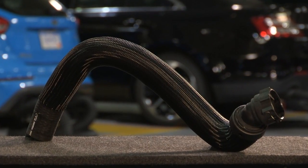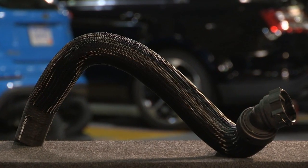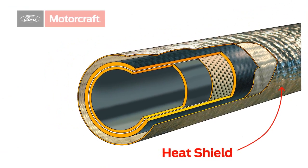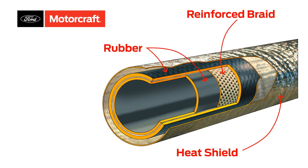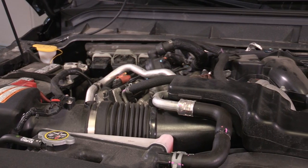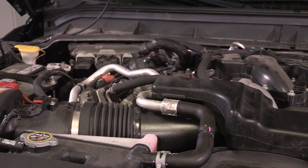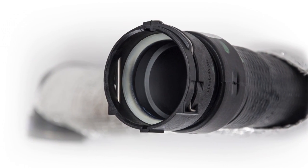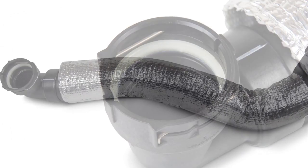Molded radiator hoses are pre-shaped for easy installation. Their ethylene propylene diolefin monomer (EPDM) rubber over braid construction can help resist cracking, swelling, and splitting. For applications exposed to high heat and vibration, such as a diesel engine, Motorcraft offers molded radiator hoses that feature quick disconnect ends and additional insulation.